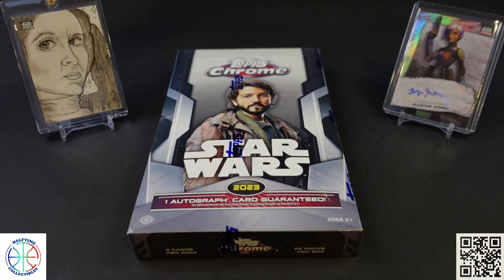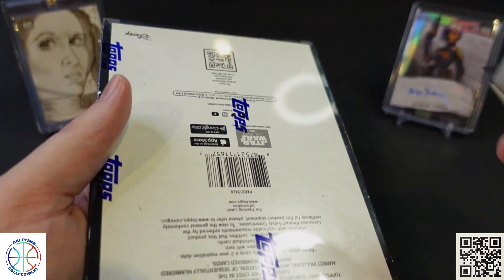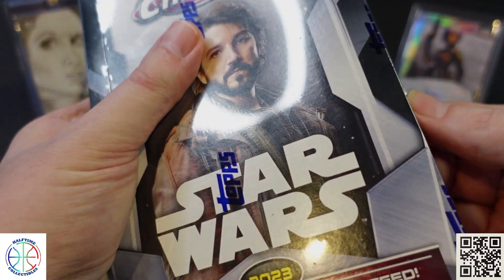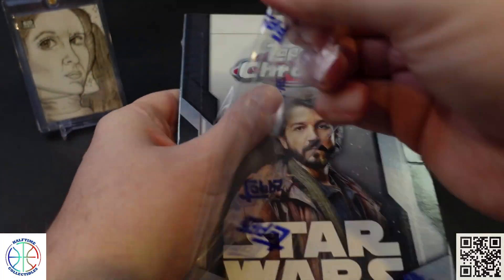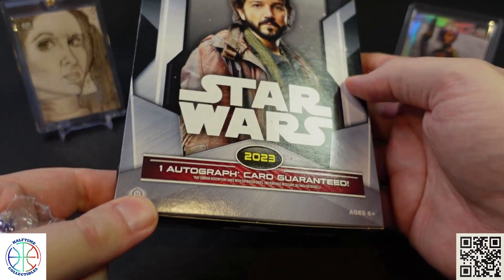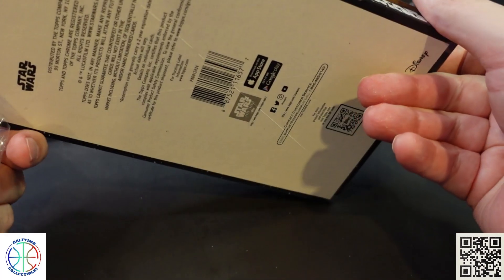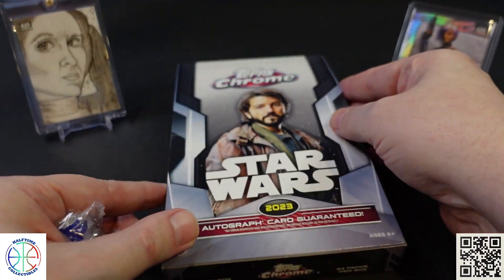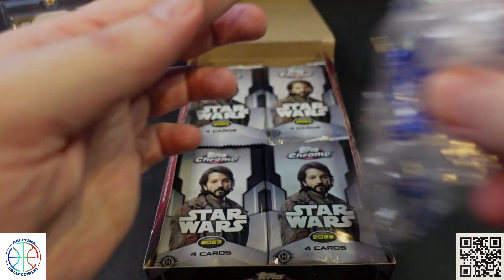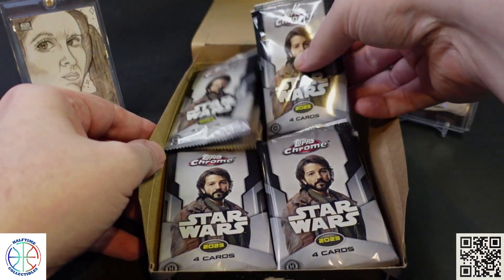So we're going to rip and get into it. This is a 24 by 4 format. They don't list the odds on the packs or on the box unfortunately — only mention that you have the autograph for sure. I'm going to go ahead and pull the packs out and set them off to the side here.